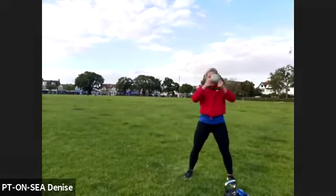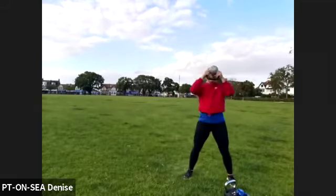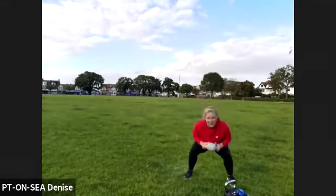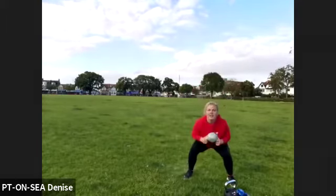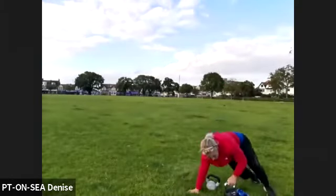Last 20 — keep going. We've got 15 left. Seven, six, five, four, three, two, one. Undo your bum from the back — chest press. Hold on to one kettlebell.